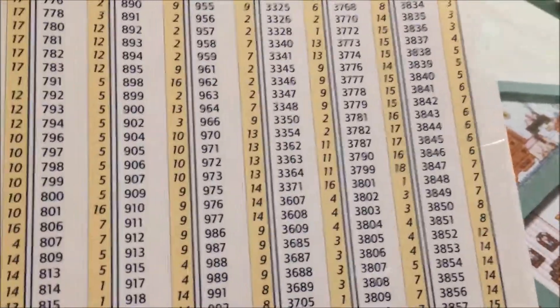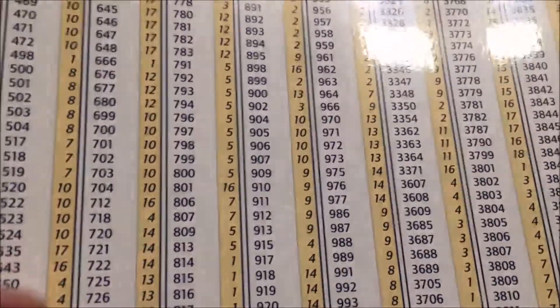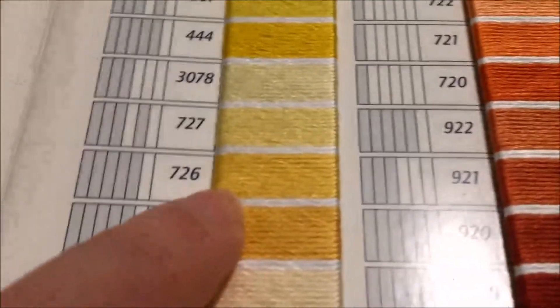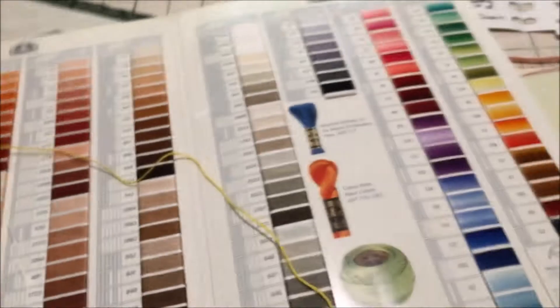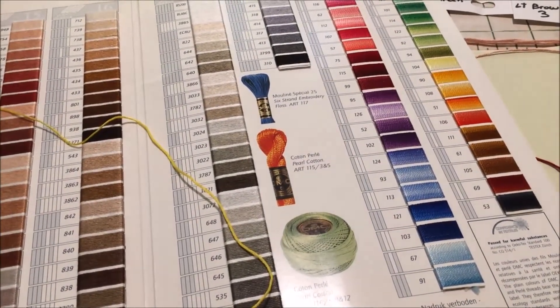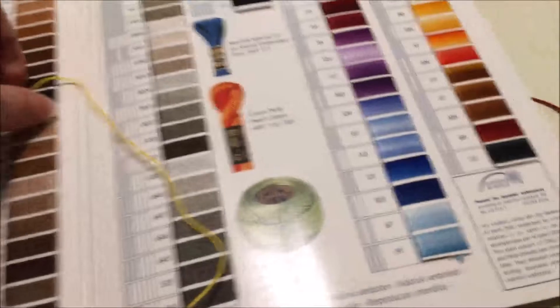Sometimes the color is easy to match up. I go to the back of my DMC floss card — 726 is going to be in row 13. I open it up, flip through to row 13, find 726, and take my yellow floss from the kit. A lot of colors — the white, black, cream — I can probably pick out without comparing to the color card, but when it gets to the pale dusty green and medium dusty green with the same number of strands, I really like having something to confirm my guesses.